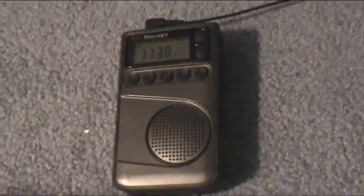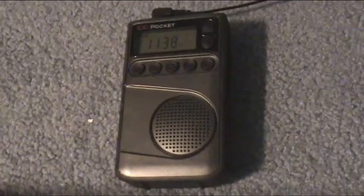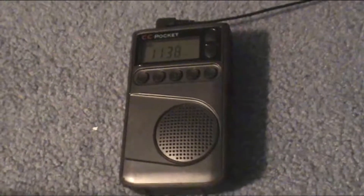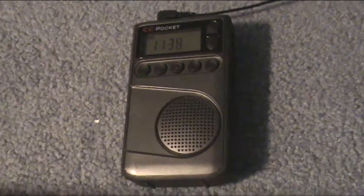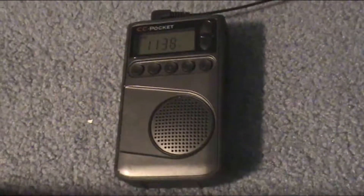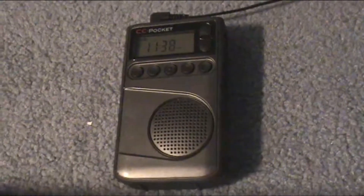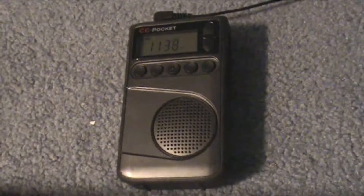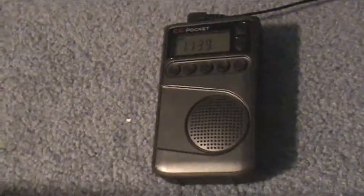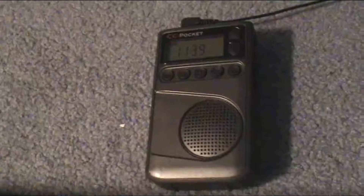Hello and welcome to Andy's Radio Review. In front of us we have the CC Pocket from C. Crane Radio Company, a company that's been around for a while, known for their quality radios. However, this model I have is a used one.